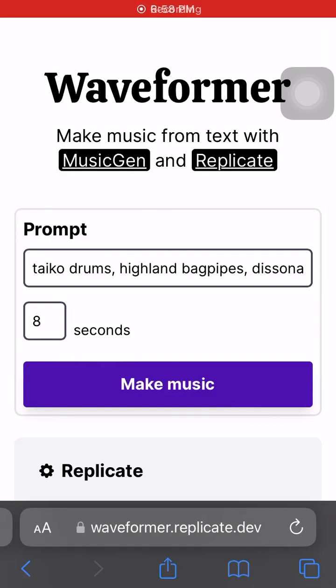Hi guys, my name is Taylor. I have a lot of interest in AI, and today I am going to be using Waveformer for the second or third time.